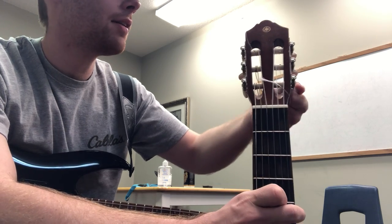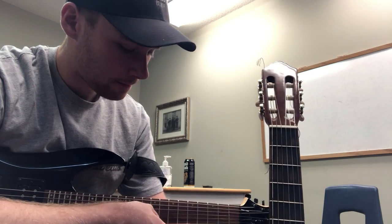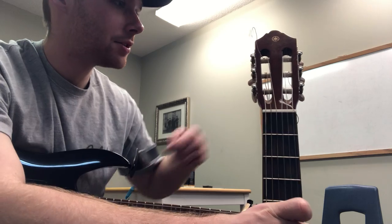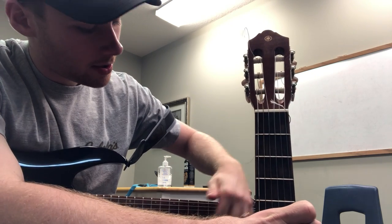If I have one that's a little bit higher, like this first string right here, I'm going to tune this one counter-clockwise until they match.